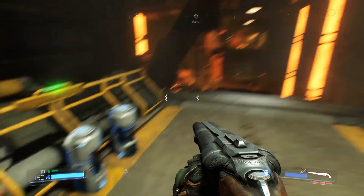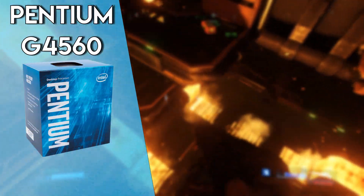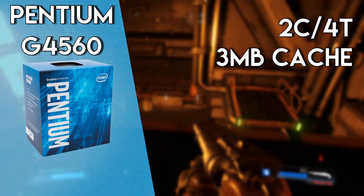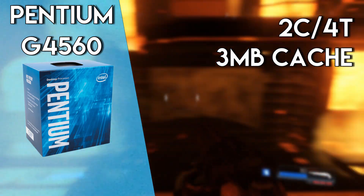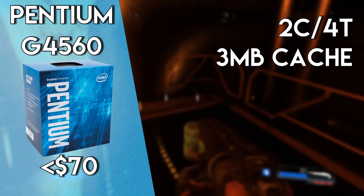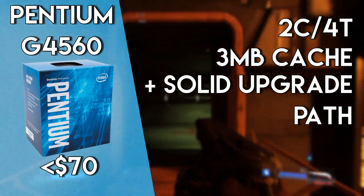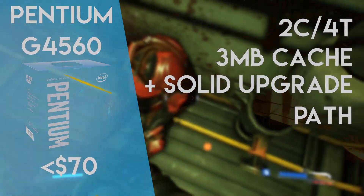But if you're looking for just a CPU that packs an incredible punch for its price, then look no further than the Pentium G4560. This CPU has two cores and four threads, and ultimately performs nearly identically to older 6th and 7th gen Core i3s. And for about $70, this CPU is hard to beat if you're on a tight budget. And on top of that, if you want an upgrade path to 7th generation i5s and i7s, then this CPU is definitely one of the best values available.